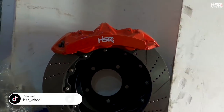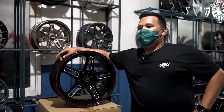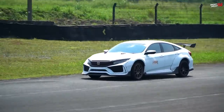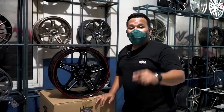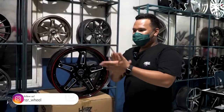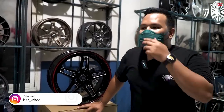Di dalam velg ini ada rem. Kalau kita ngomongin ngebut dan balapan, nge-rem itu bukan sesuatu yang pelan-pelan seperti di jalan raya. Di jalan raya kita nge-remnya pelan-pelan, tapi kalau di balap, nggak bisa kayak gitu.